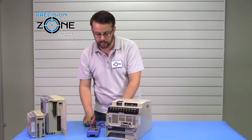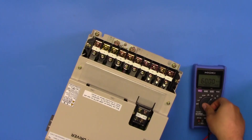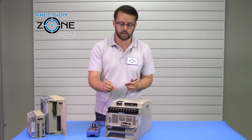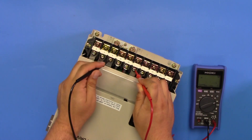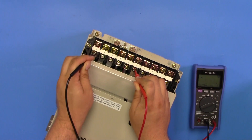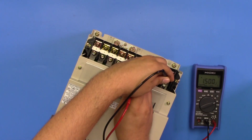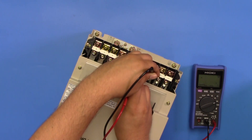Now we're going to be static testing this drive. To begin, set your digital multimeter to the diode test function. Place the positive lead of the multimeter on the negative bus. Checking the outputs — UVW — you should be getting about 0.3 volts. Checking the inputs at L1, L2, and L3, that's going to be about 0.44 volts.